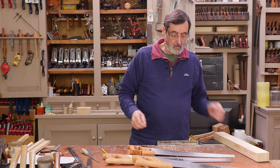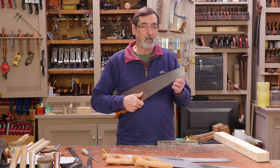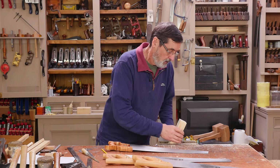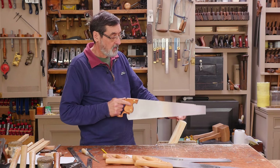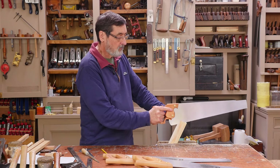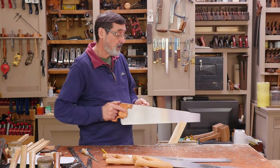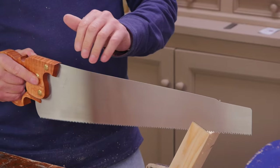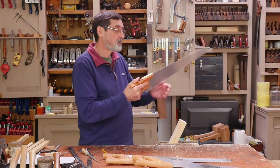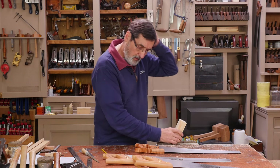One of the issues I was concerned about with the premium saw was the flex in the cut. I noticed sometimes when I'm cutting with it, if I didn't have my whole body aligned perfectly, the saw would tend to buckle and bow. You could say that's human error, but this is a very thin plate, so I wondered about that — because this plate is quite a bit thicker.